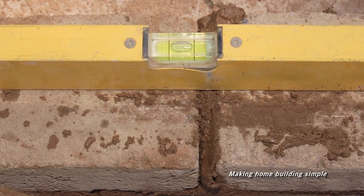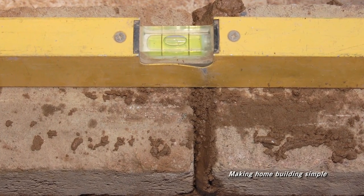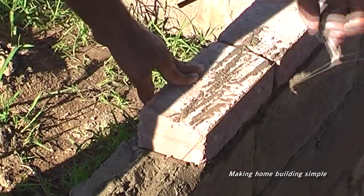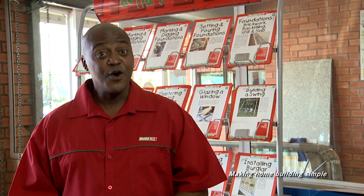After three bricks, use a spirit level to check they are horizontal. Make any adjustments by tapping them down with the trowel handle. Tap the upper edge with the trowel to move sideways. It's that simple.